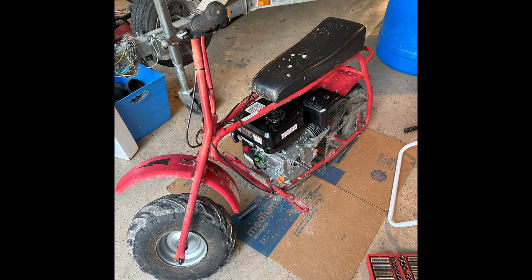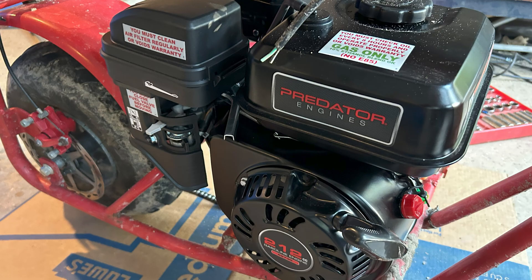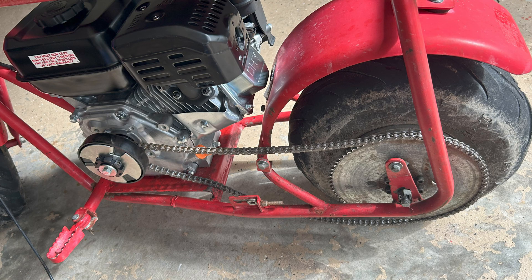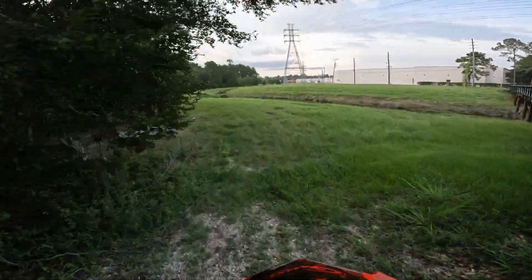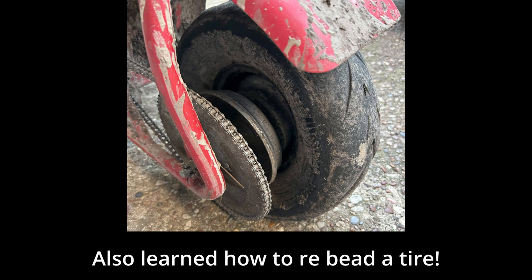I decided to mount the clutch backwards to allow the engine to sit further to the left side of the minibike and keep its alignment with the chain. I then marked holes in the Doodlebug's frame and drilled out slots for the engine to bolt onto. I used nuts and a block of wood as a spacer so I could raise the motor up about half an inch from its mount. That allowed it to sit further forward on the bike and help keep the chain tight. I also flipped the starter cord location to make it easier to start the engine when standing or sitting on the bike.